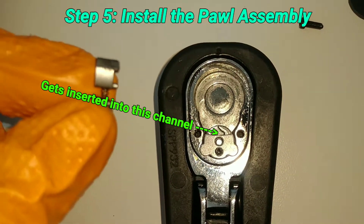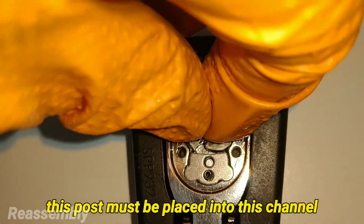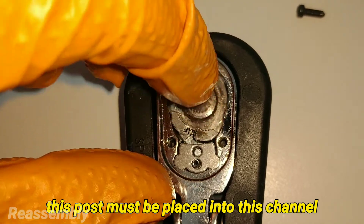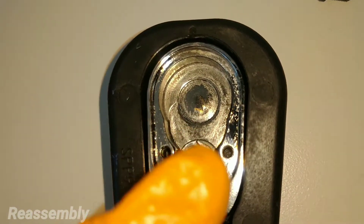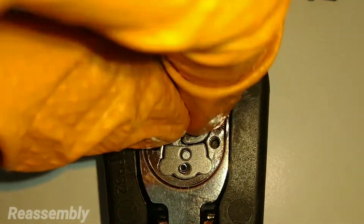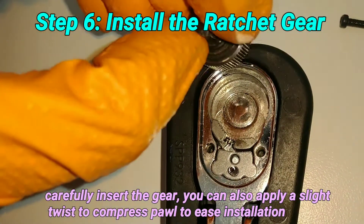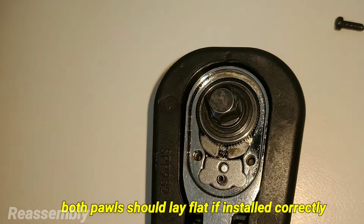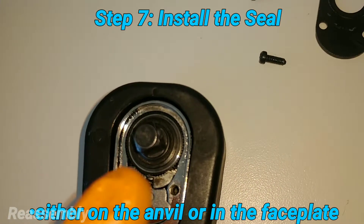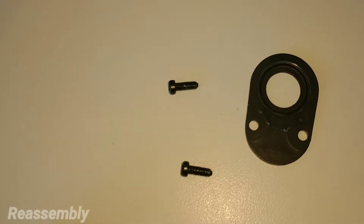To install the pawl, make sure those two posts that stick out are fed into the channel — it's a mirror image depending on which side you pick. Stick it inside that channel and make sure that post is trapped in there. When you install the gear or anvil, rock it in — it should trap itself. You can install the seal onto the anvil or have it pressed into the faceplate.